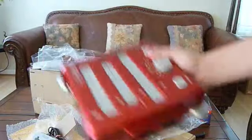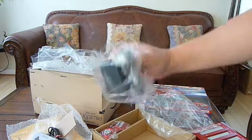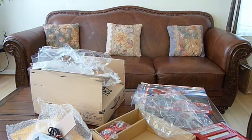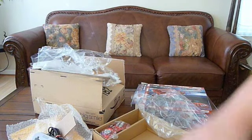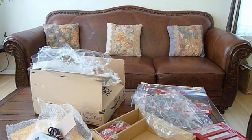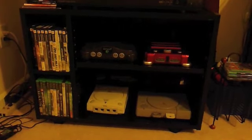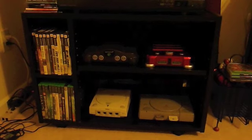That is the Retron 3. You also get the power supply, and that is it. So once I get all of this hooked up, we will test some of the games out and see if the Retron can actually play all three games like it advertised. The Retro Gaming Station is now 99.9% complete with the Retron 3.